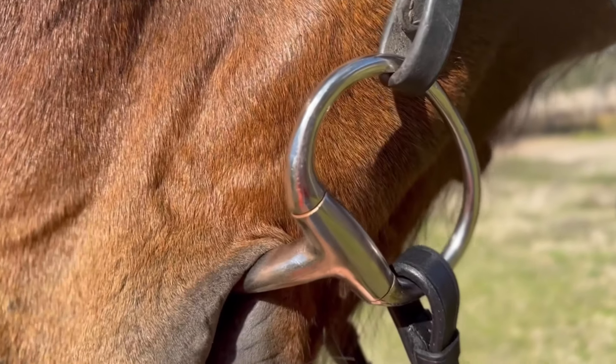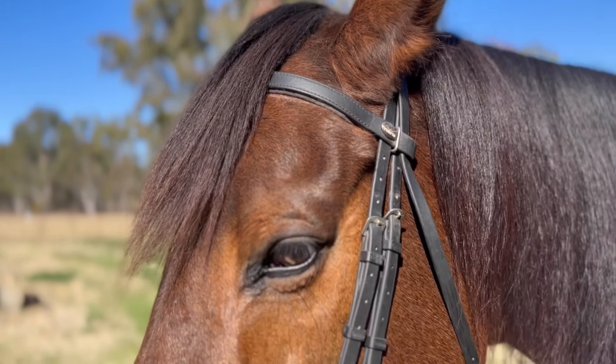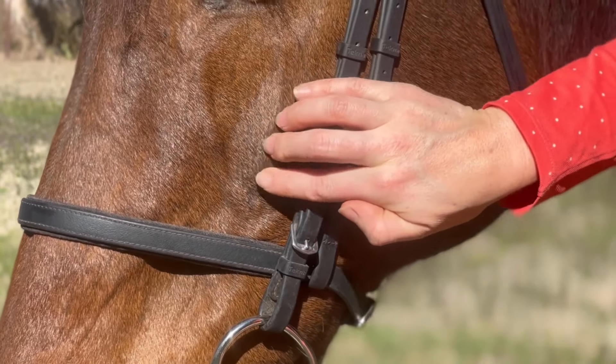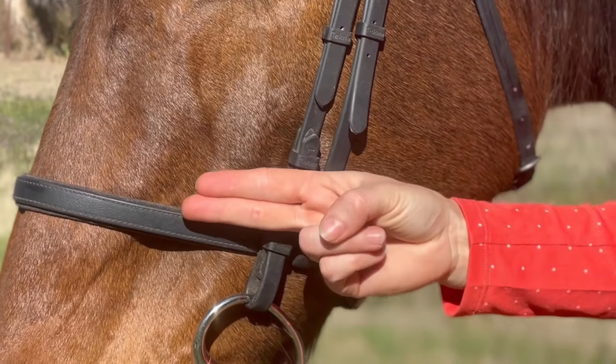The next adjustment will be the noseband, where it should be at a safe and comfortable height for your horse. Check its correct position by measuring a two finger width spacing below your horse's cheekbone.